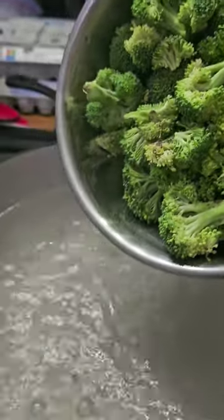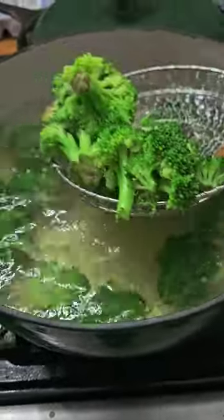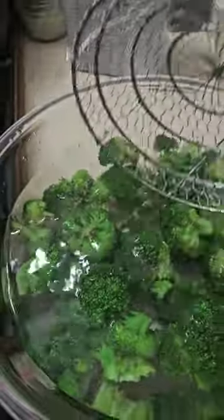You're going to take your raw broccoli and dump it into boiling water for two to three minutes. Then scoop it out and put it into cold water. This is going to stop the cooking process to cool it down so that way it won't overcook.